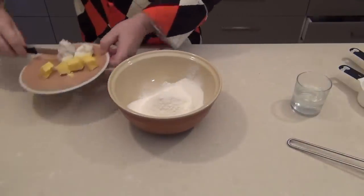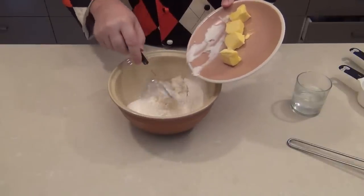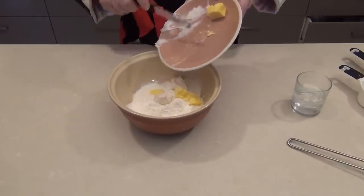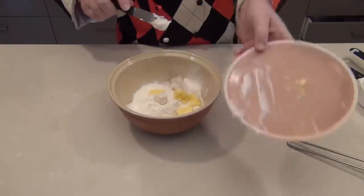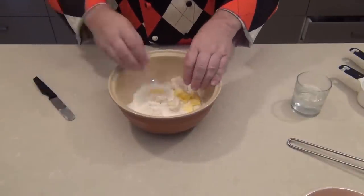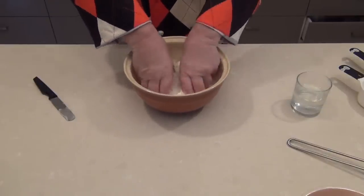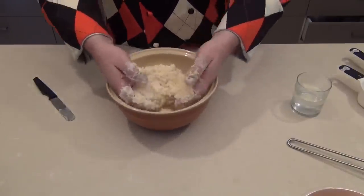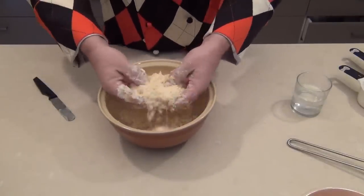Now we have to add our shortening — our fat — into the flour. I've cut it up into smaller pieces, so we can just get the flour and put our butter in there as well. And we're just going to use our fingers — the tips of our fingers — to pull the flour together and make it into a breadcrumb texture.